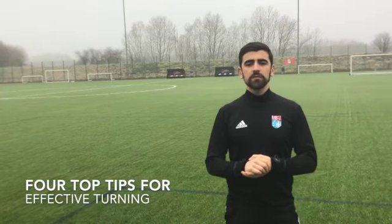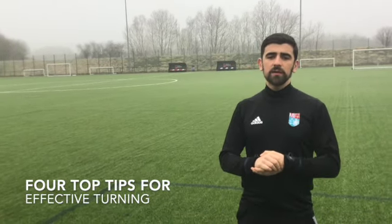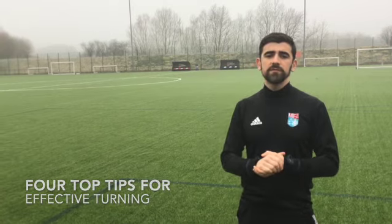Hi everyone, Pedro from Manchester International Football Academy. I'm going to take you through four top tips for effective turning.